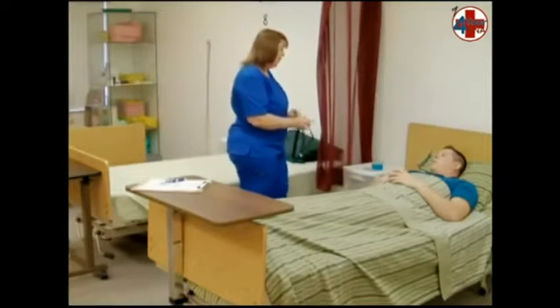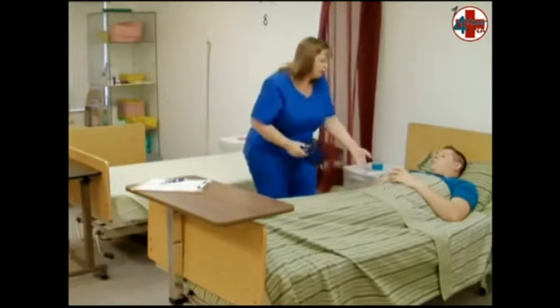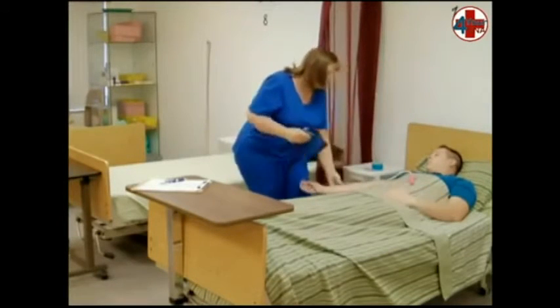Ask the patient which arm he would prefer for blood pressure. Ask him to extend his arm, palm up, and make sure it is supported by the mattress.